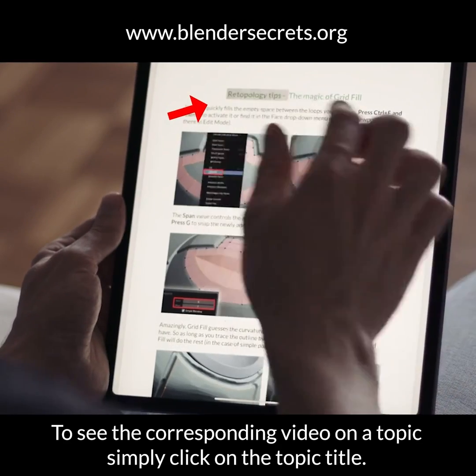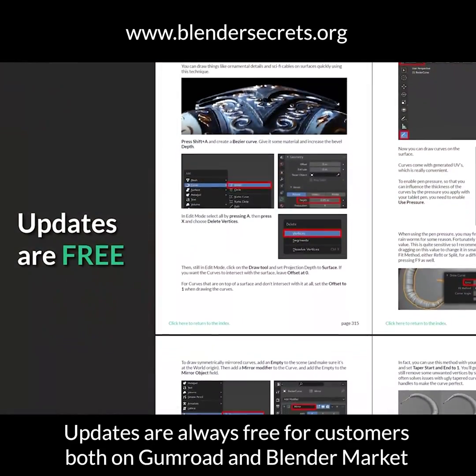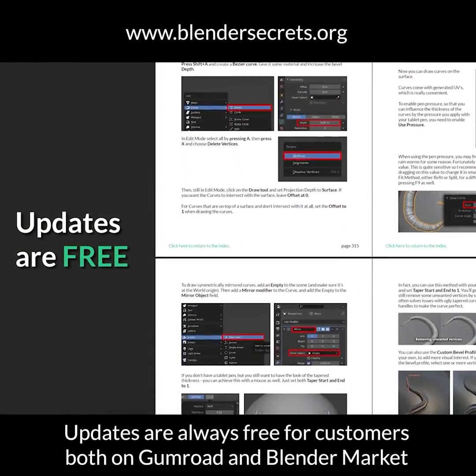To see the corresponding video on a topic, simply click on the topic title. Updates are always free for customers both on Gumroad and Blender Market.